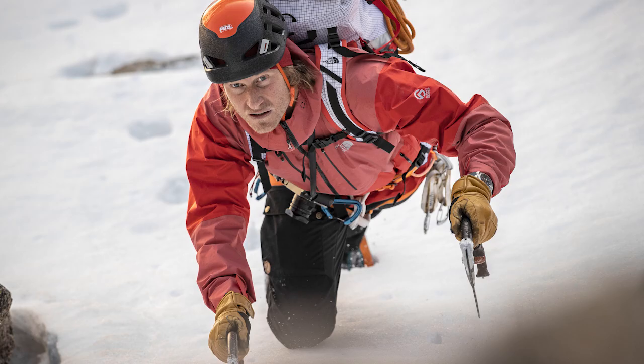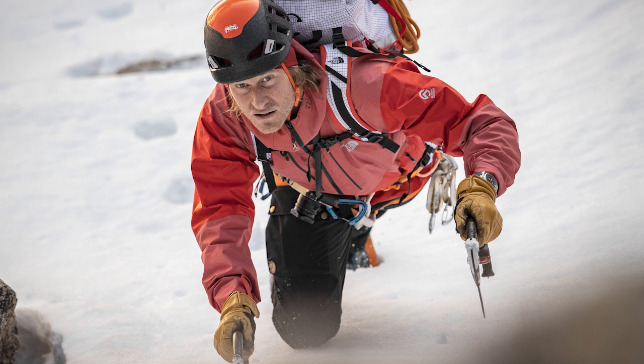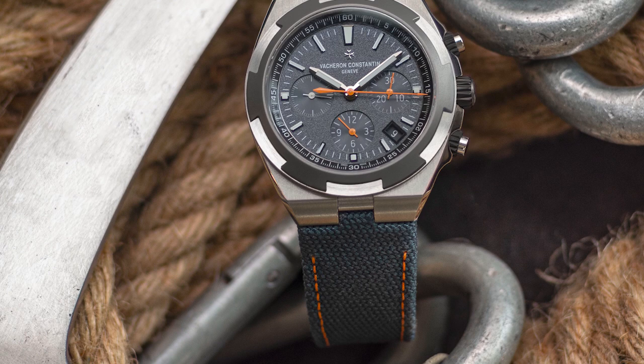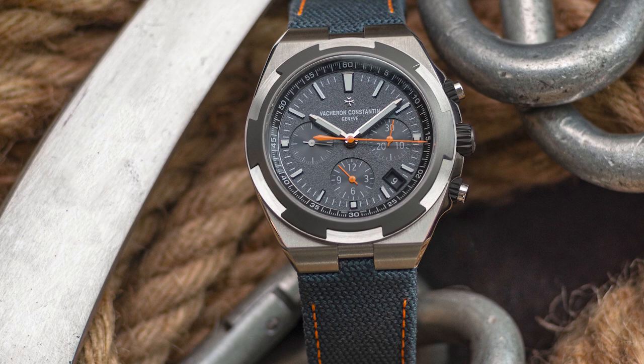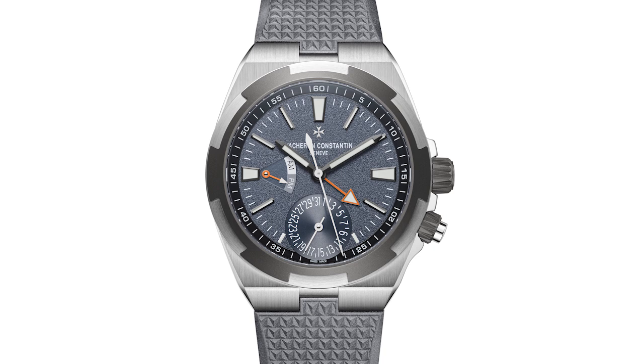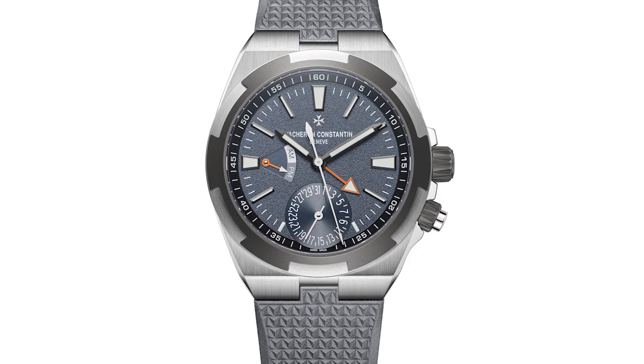The version we're bringing out is the Corey Richards Everest Limited Edition. This one will only come with two straps instead of three on the interchangeable bracelet system. We've got what we call a grey cordura — a very beautiful fabric with a leather back-lining — in orange. And then you've still got the rubber, but in a different colour from any of the other colours we've done before.